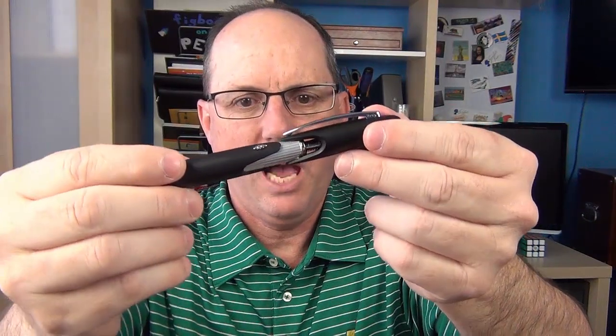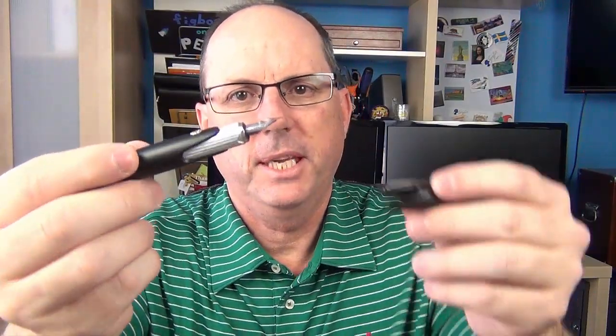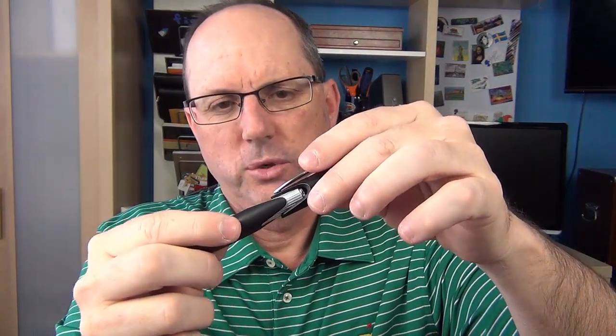The cap is held on by a magnet, so it caps with more of a click rather than a snap, and the end of the section is magnetized. The cap must be aligned — you can't put it on just any way. There are some slots on the section to guide alignment. It occasionally gets caught up, but for the most part it works well and is a good style choice to ensure you cap the pen correctly.